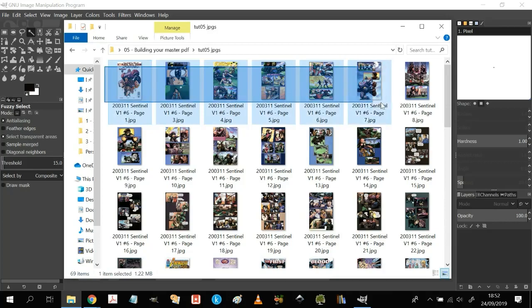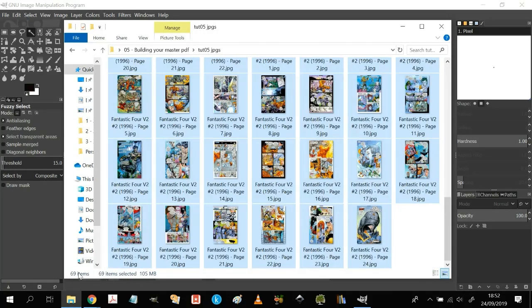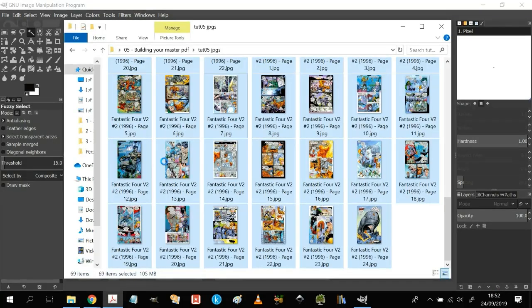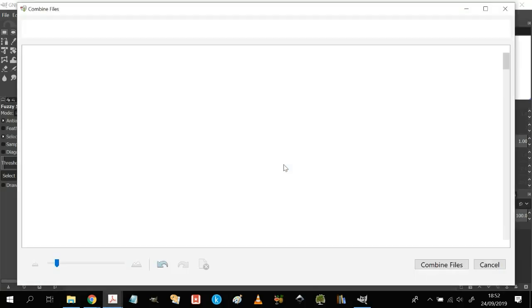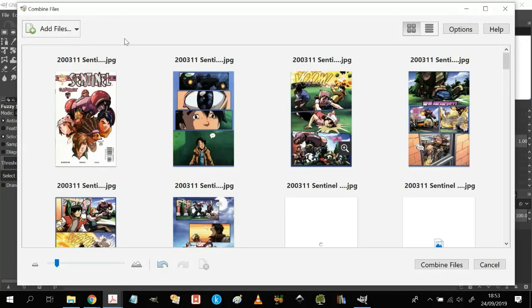What I do next — and this part's really important — is you just select them all. 69 items selected. Then you right-click and a menu comes up. Because I have Adobe, I have the option of combining them in Adobe Acrobat. I'm going to click on that.